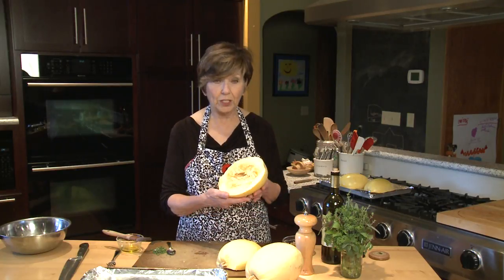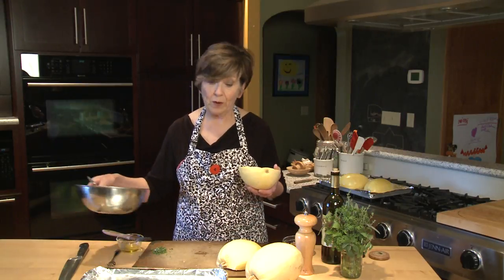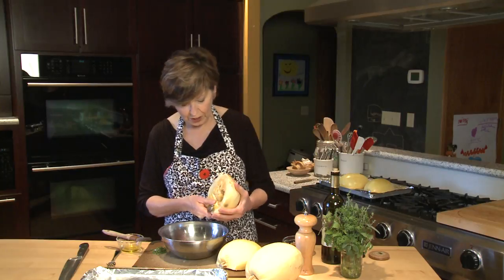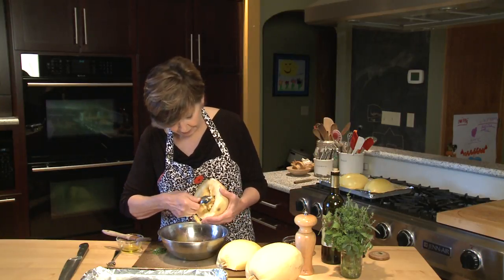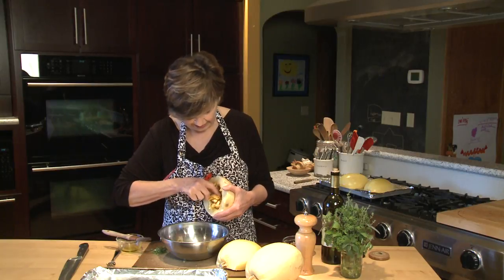Once you have it open, you'll see that it's kind of stringy and full of seeds, just like when you're cleaning out a pumpkin for carving. So I like to just use a spoon and scrape out the seeds and all that stringy stuff that's inside.